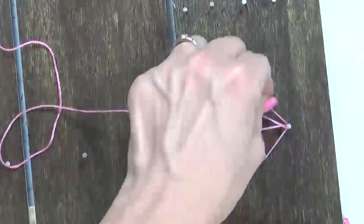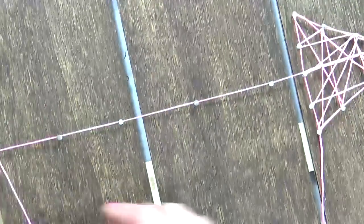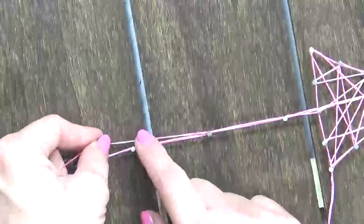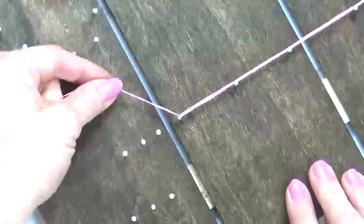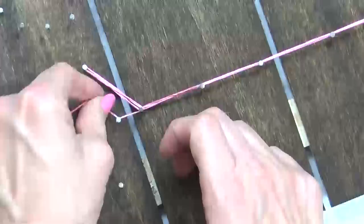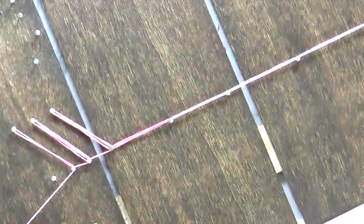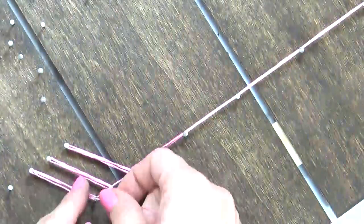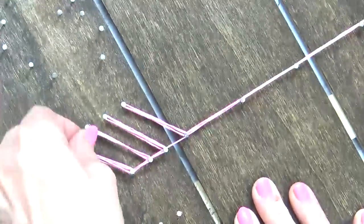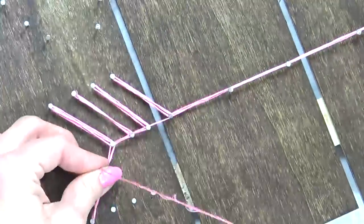You can choose to wrap the string any way you'd like — you can do it nice and tidy or all haphazardly and free-formed. It's up to you. The more times you go around your nails, the darker your pattern is going to be. I like to go around my pattern probably three or four times, so my design is really bold and stands out nicely against the stained wood. When your design is where you want it to be, all you have to do is snip off the end and double knot it.